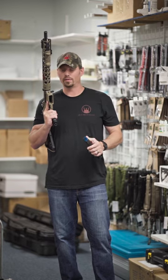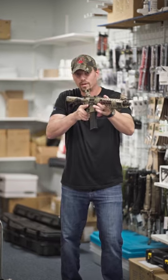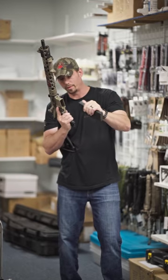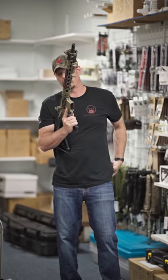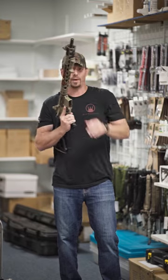Got a mag here with a couple dummy rounds, throw it in. Get that misfeed, malfunction, whatever it is. The way we train: pull the mag out, stow the mag, get over here, clear this malfunction, get the mag back in.